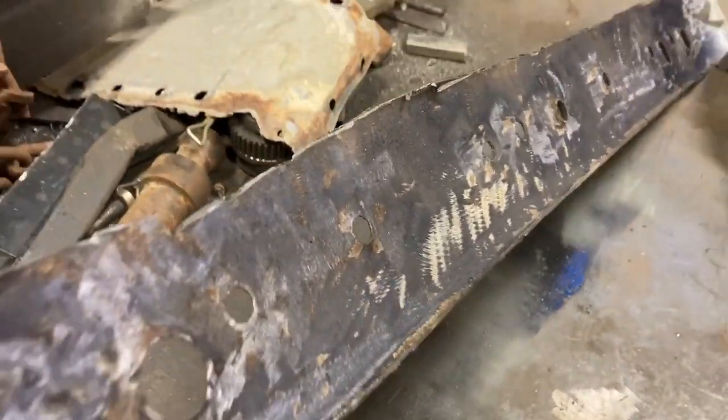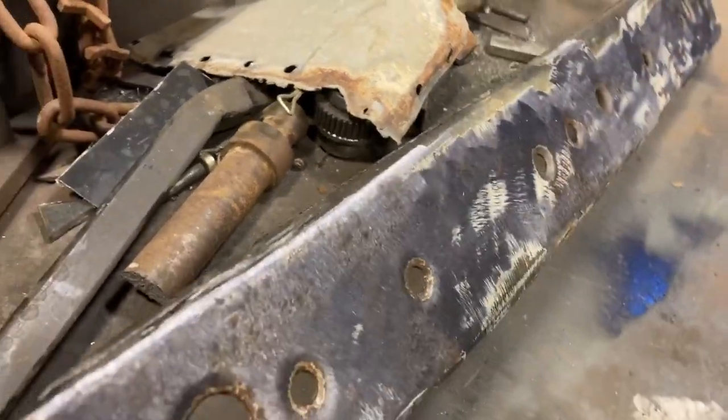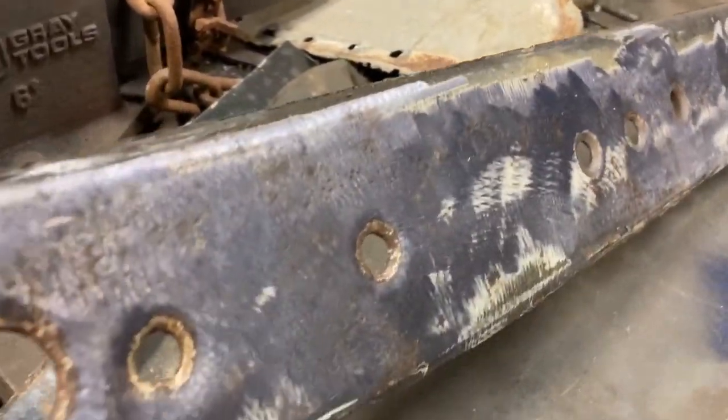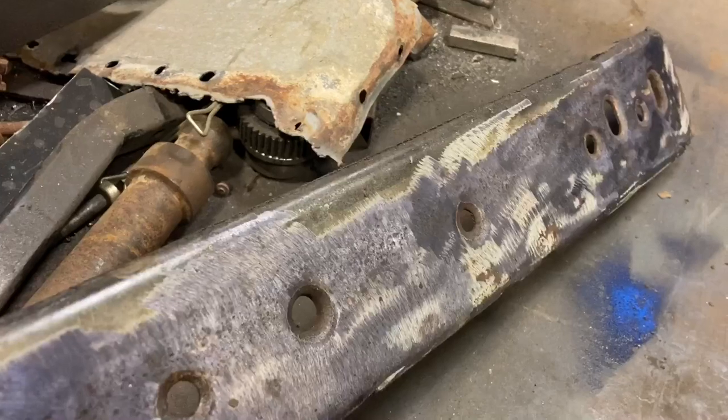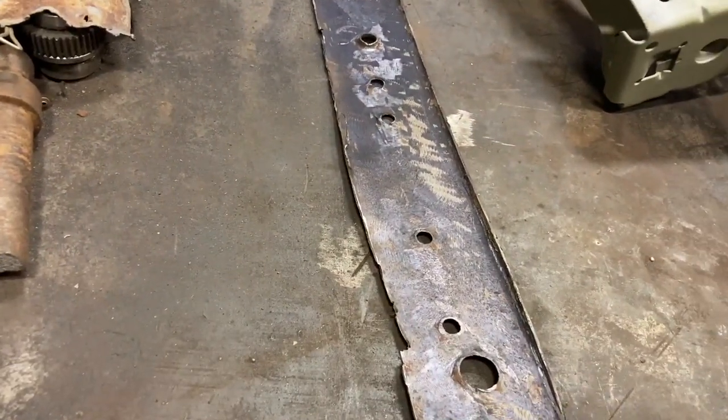It kind of — you might not be able to tell — it kind of gave this purpley kind of tinge. Most of that was bare metal, so I guess that's what it does; it's some sort of treatment. There's some surface rust on this part, so I thought I'd just fix it.